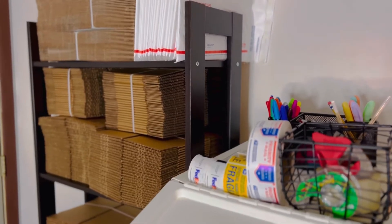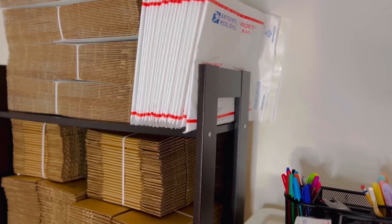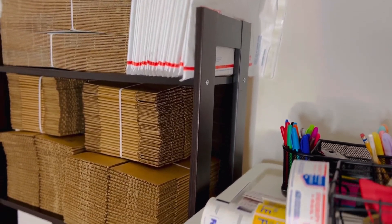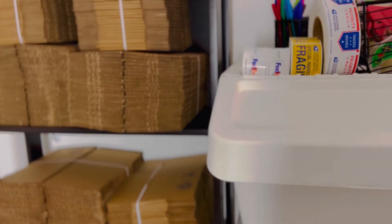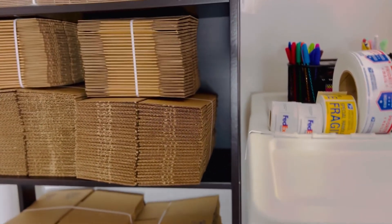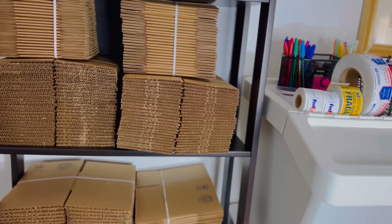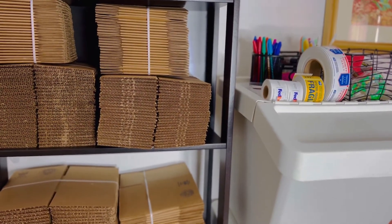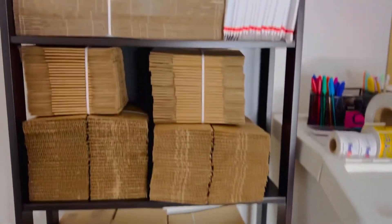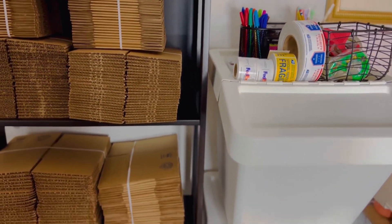In this other metal basket I have sealing tape. So that's all I have for now — I set this up a few days ago and just wanted to show you how it looks. It's much easier for me to reach for a box, some tissue, or the cushioning. I have a foldable table that I'll put in front of the rack here, ready for packing and shipping.